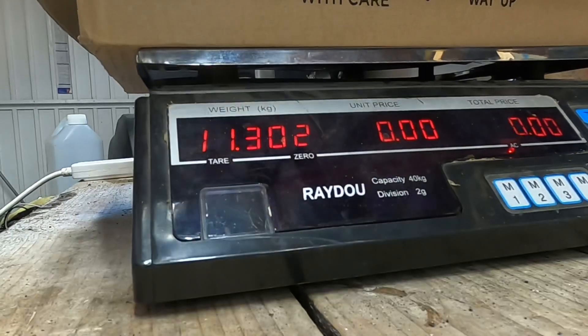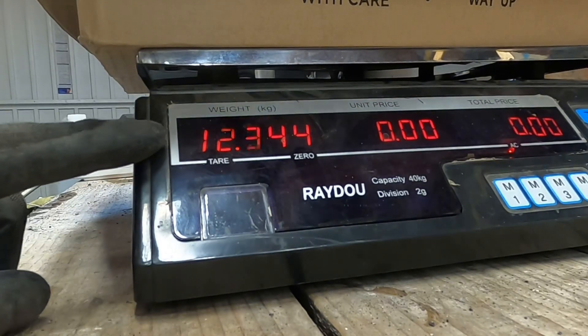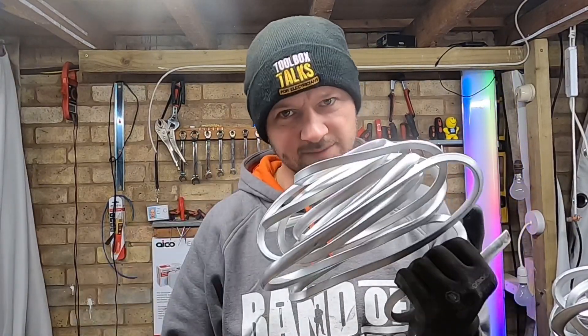And then the last bit — let's just shove it on top. 12.34. So, Ali cable: 12 kilograms. How much do you think it's worth? Leave it in the comments below. See how much you think I'm gonna get for 12 kilograms of Ali cable. Got a bit of Ali as well.